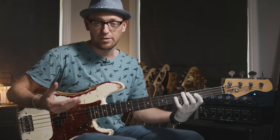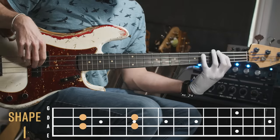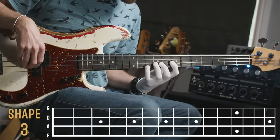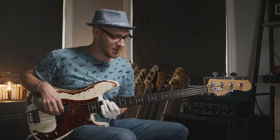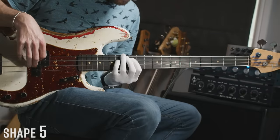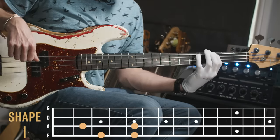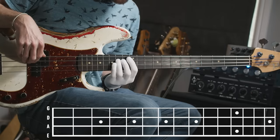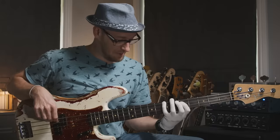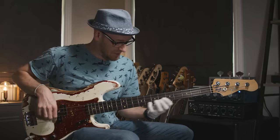We do that same two-string grouping on the next pair of strings — the D and the A string. G major pentatonic: shape one, shape two, shape three, shape four, shape five, and back to the start. Then we do another two-string grouping on the A and E strings, going through all five shapes again. This way you've learned the five essential pentatonic shapes and ingrained them by working on two-string groupings.